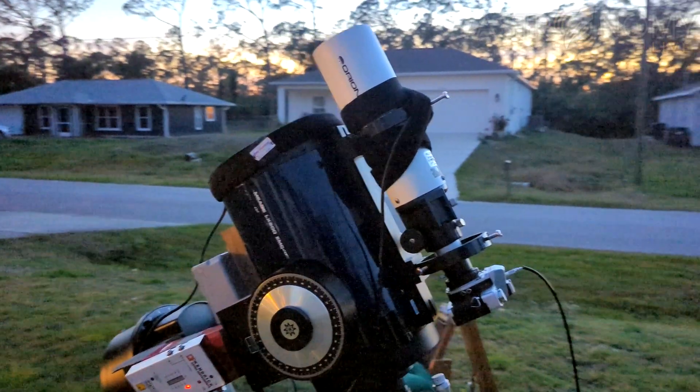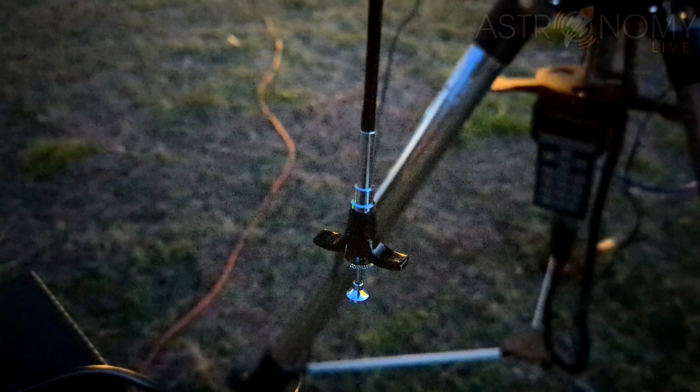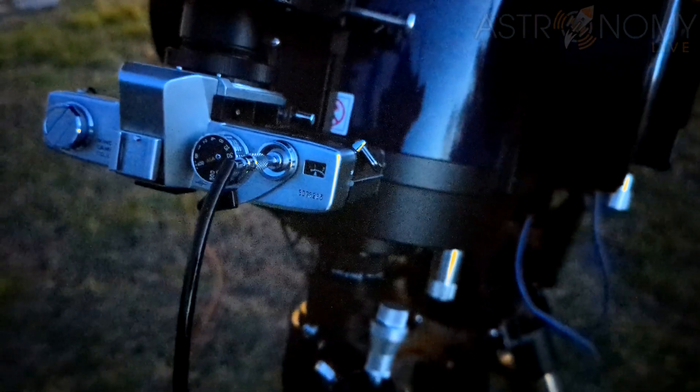But let's talk about what it takes to do long exposure film astrophotography through a telescope. You'll need a shutter release cable, which will thread onto the shutter button on the top of the camera and allow you to lock open the shutter for long exposures with the bulb setting.